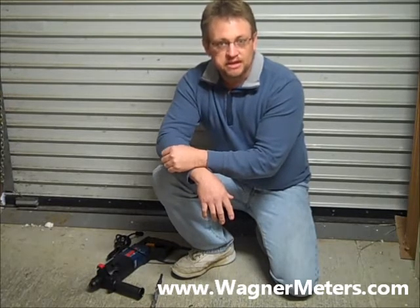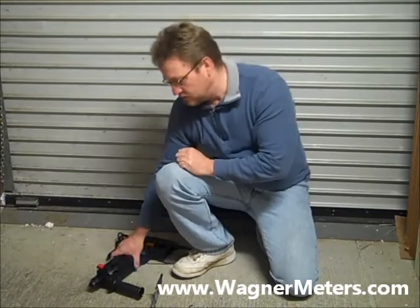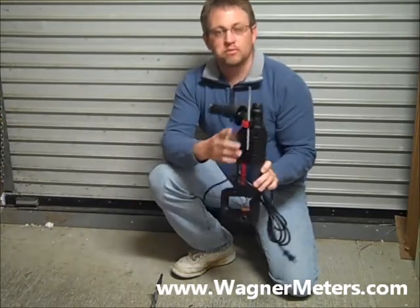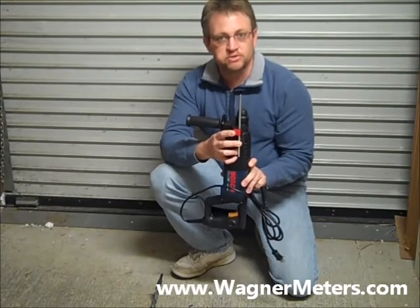Typically what I'll recommend is a belt and suspenders approach to ensure that you get that appropriate depth when you're on the job site. The first thing I'll recommend is utilizing what they call the set stop that comes with the SDS hammer drill that you'll use to drill the hole.